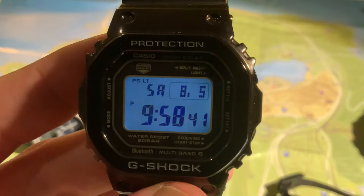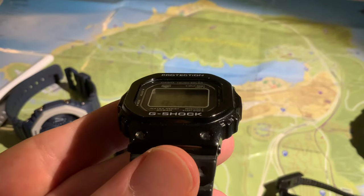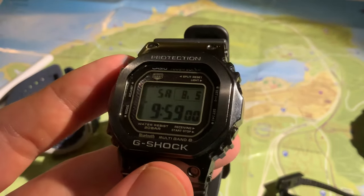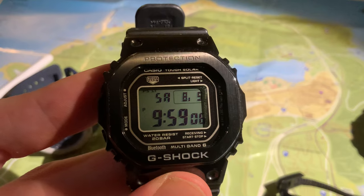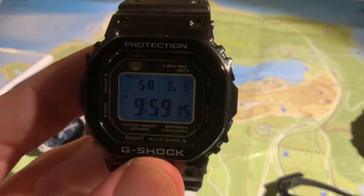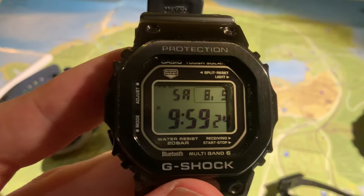One final topic when we're talking about backlights: on these G-Shocks, many of them have the option for an automatic backlight where you flip your wrist through a certain angle and it automatically comes on. It's an option you can set on or off. I invariably have mine set to on because I just think it's really handy and really smart. The only time it could be a nuisance is if you wear your watch to bed and your hands are near your head — you move at night and it comes on when you don't want it. But in general that's unlikely to happen, and I think it's a really really useful addition to these amazing watches.